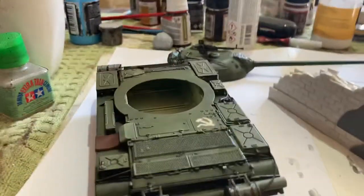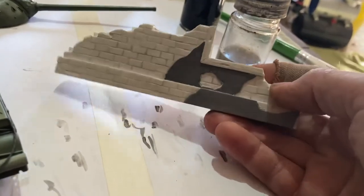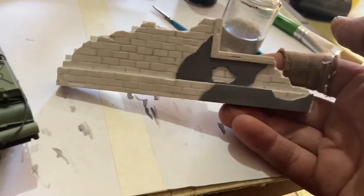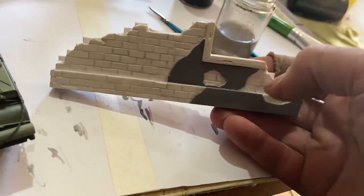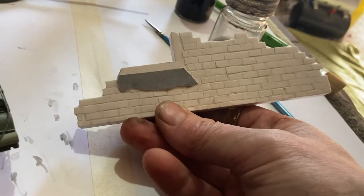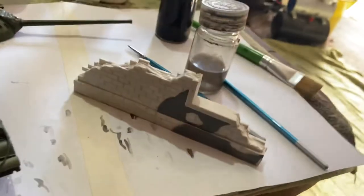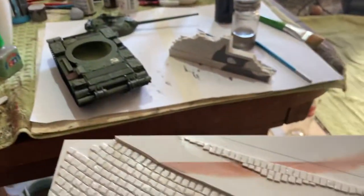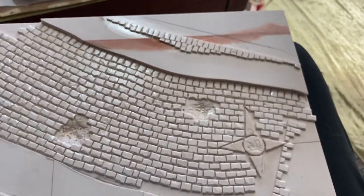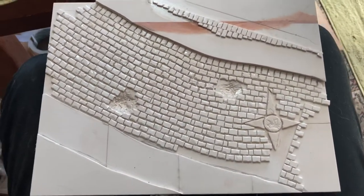I've been working on diorama stuff — this is for RIM's Models, so Robert Rimmer. I've built it for him and I'm gonna send it to him. I'll be interested to see how he approaches it. So this is his brick wall, and I'll show you his other part — hold on — and this is his base here. I've got a fair bit of it done; I was set up last night doing it.